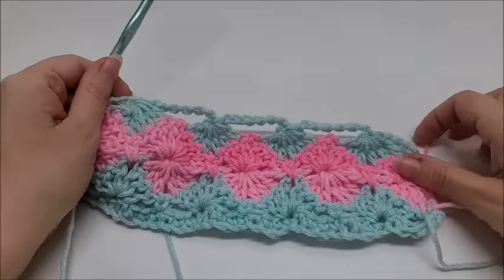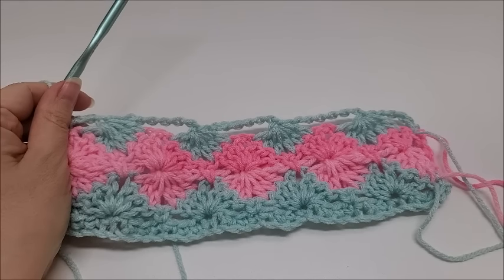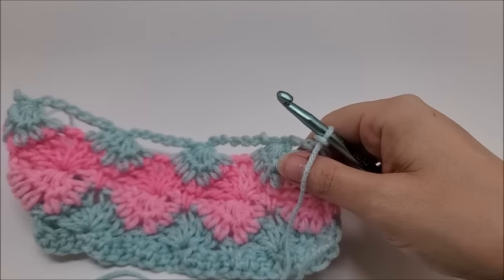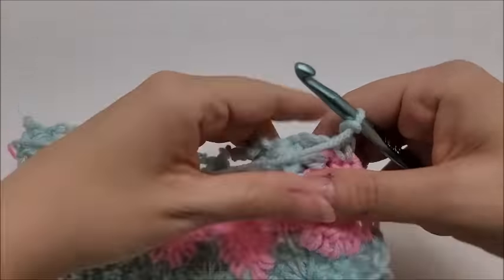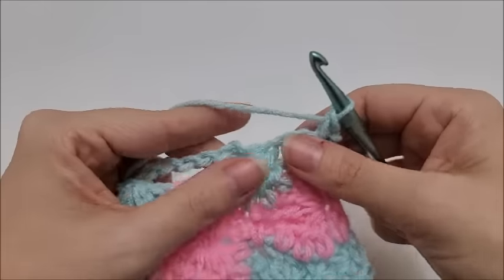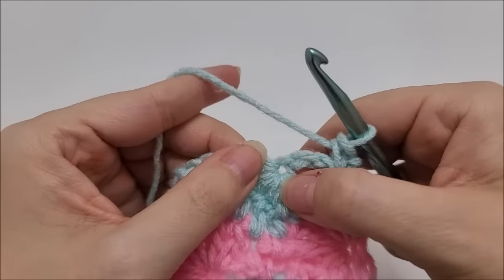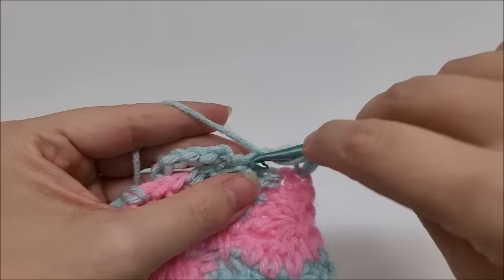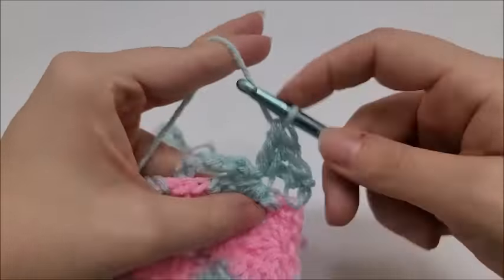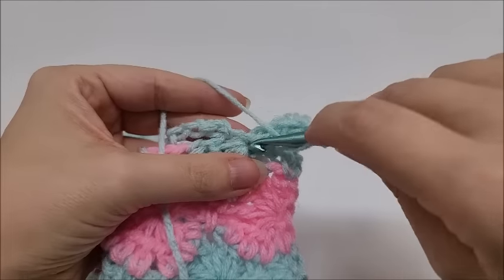Now Row 6 — the final row of the repeat. Chain one, does not count as a stitch, turn. Put a single crochet into the very first stitch, skip the chain space, and start the repeat: in the eye of this cluster work three double crochets, chain one, and three more double crochets into that same spot.